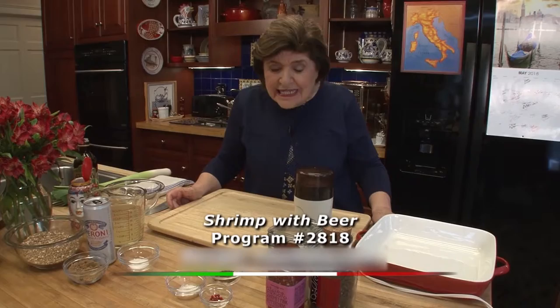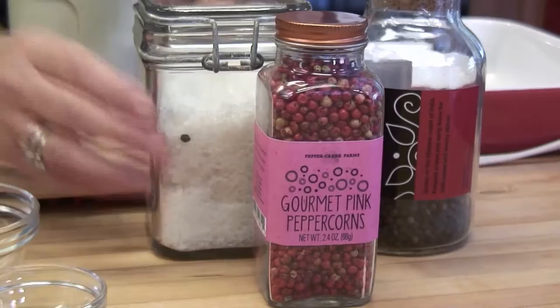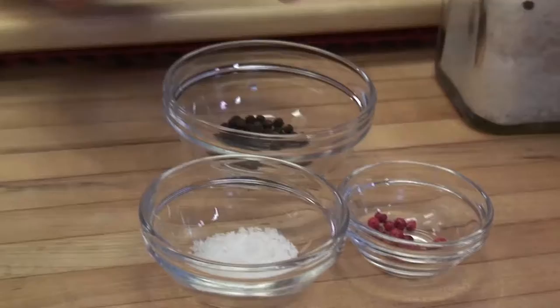I'm going to start out with one that's cooked in beer. So what we have to do is start with some spices. Here we have whole black peppercorns, whole pink peppercorns, and some coarse salt. I'm going to put them in a little spice grinder, but first you want to toast these peppercorns first.